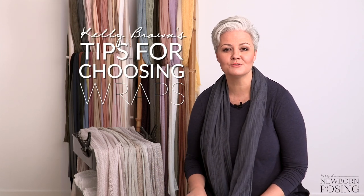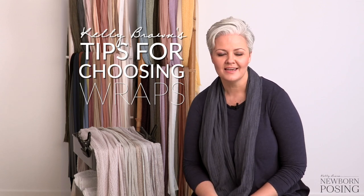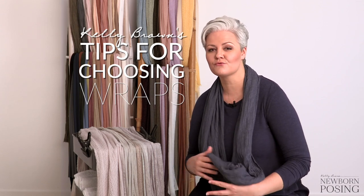I get asked all the time where I find my wraps, so I thought I'd do a quick video to show you some of my favorite ones and talk you through what sort of wraps I use for the different scenarios and setups in my studio when I'm working with newborns. I've got quite a collection here, and I know when you're first starting out it does take a while to build that collection because it is an investment in your business. When your budget is limited I suggest sticking with colors and tones that you love, that resonate with you and suit your style and brand.